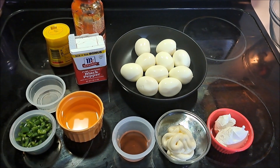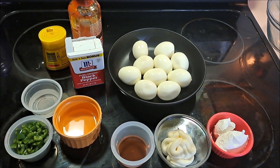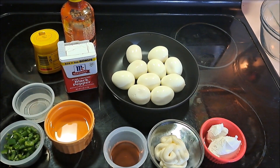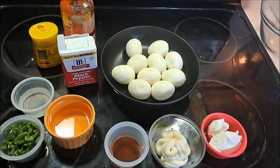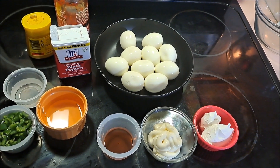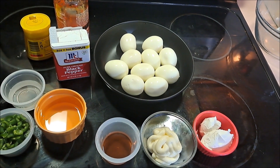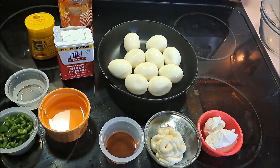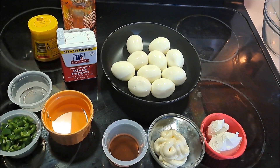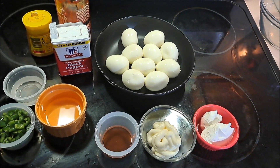Hello everybody, it's Pixel, and today we're back with another cooking video. We are going to be making honeyed jalapeño deviled eggs. For this recipe we're going to need cream cheese, mayo, vinegar, either corn syrup or honey, water, jalapeños, pepper, mustard, sriracha, and hard-boiled eggs — I'll give you a short preview on how to make those.